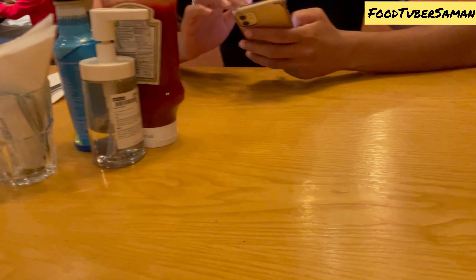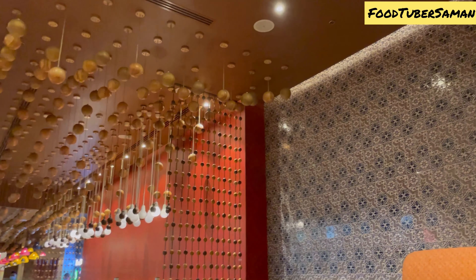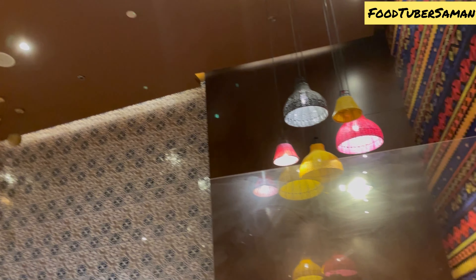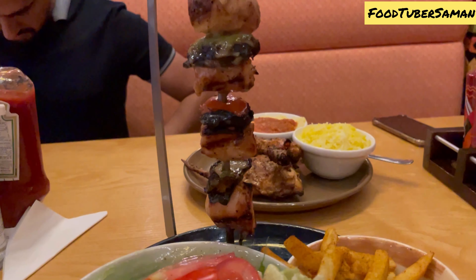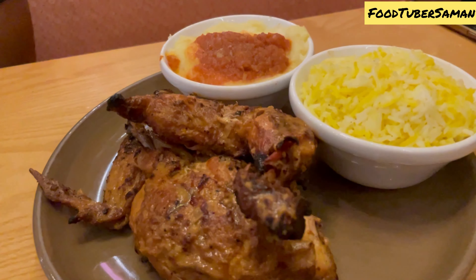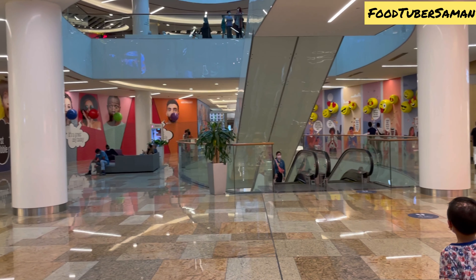They served sausages with the meal — as you can see, there are many sausages on the table. The side dishes included salad, peri peri fries, mashed potatoes, and butter rice. The overall taste was very good and the side dishes were great, but the espatada was a bit dry.